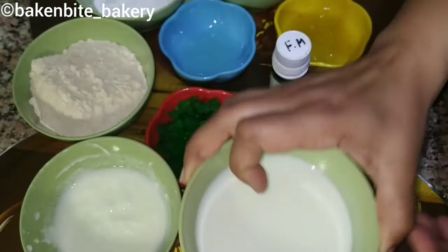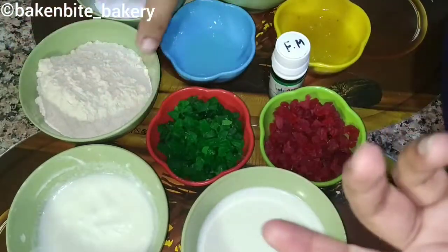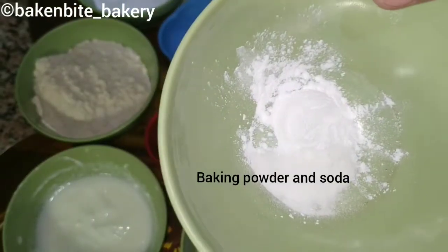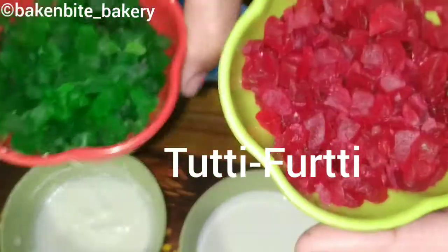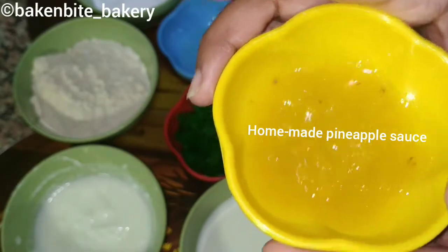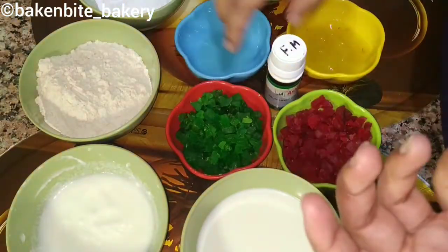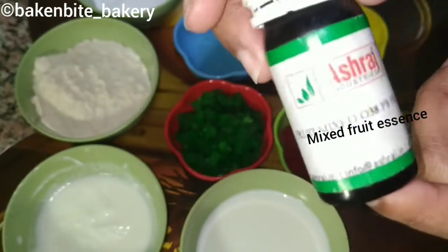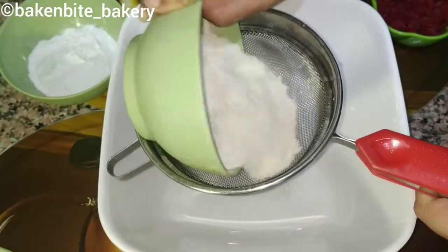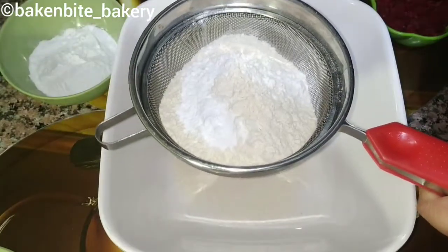First of all, I have 1½ cups and ¼ cup of ingredients. For this cake, I will use homemade pineapple jam — this is optional, you can use any other jam. We also need 2 teaspoon oil, a fruit flavor essence, egg, baking powder, and baking soda.